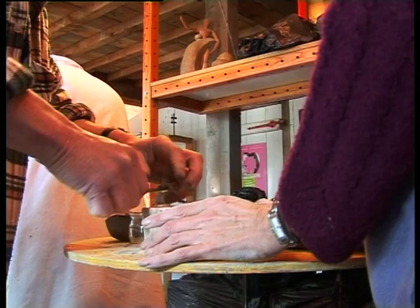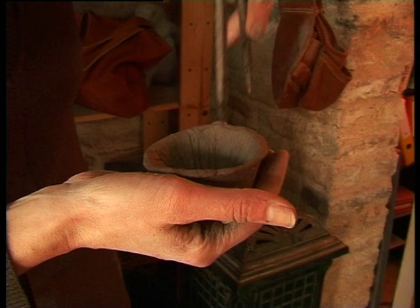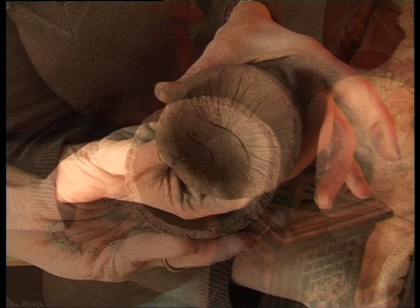Peu à peu, les pièces prennent forme. Elles sortent du moule, les bords sont ajustés et lissés. Pour la touche finale, un peu de relief qui personnalisera l'objet.